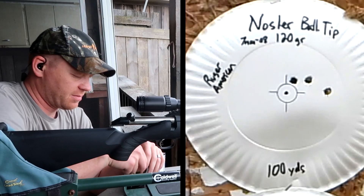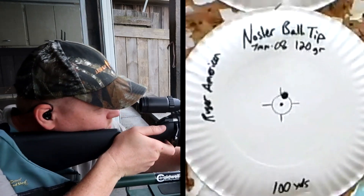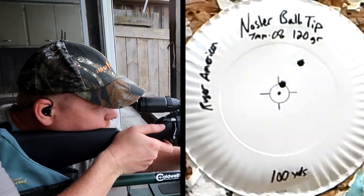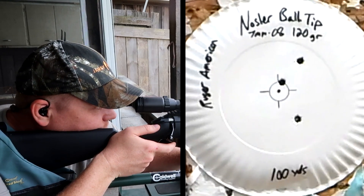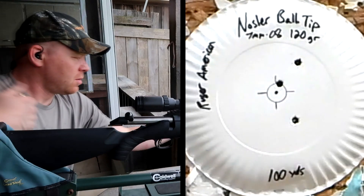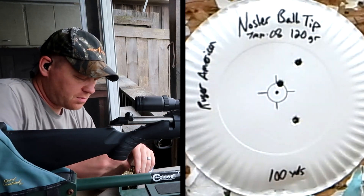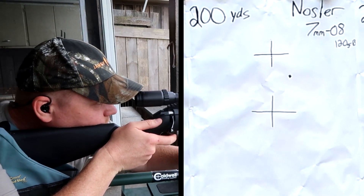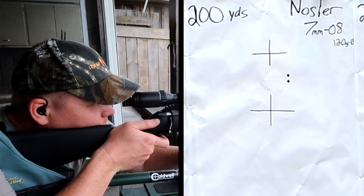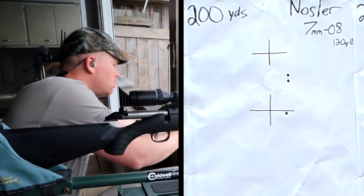Let's do three more, see if I can do a little bit better. Those first two were looking good. Not that impressed. Let's send a few at 200. It's like my Ruger isn't necessarily a huge fan of the Nosler.